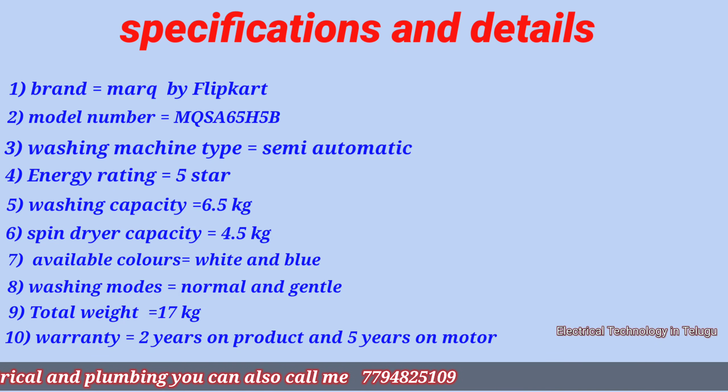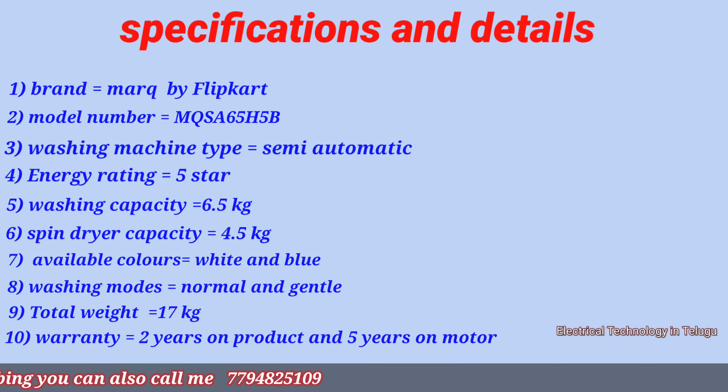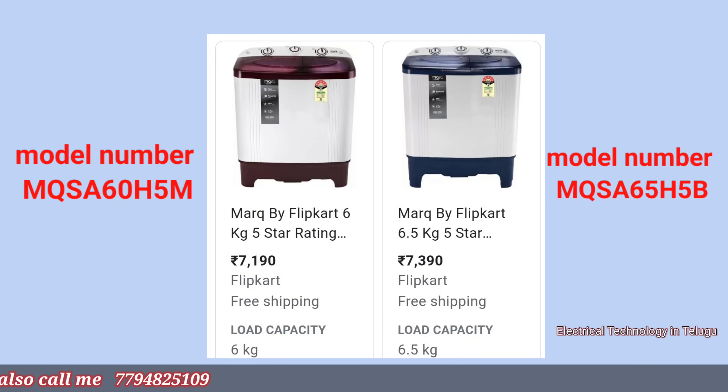The price is around 7,300 rupees. In the video you can see the price. Here is the price variant of the two washing machines.